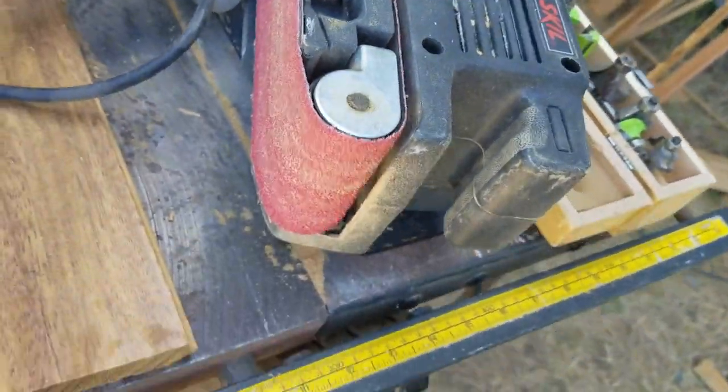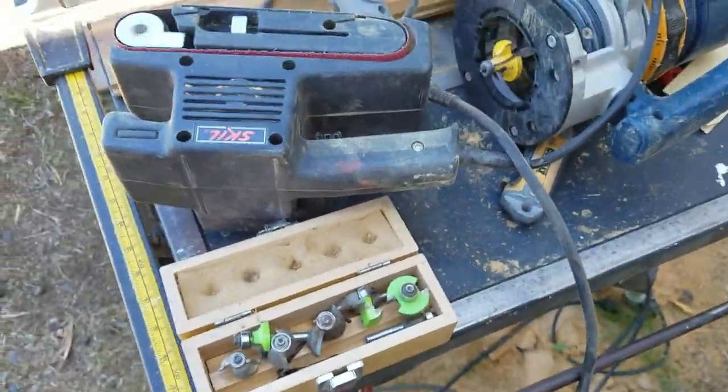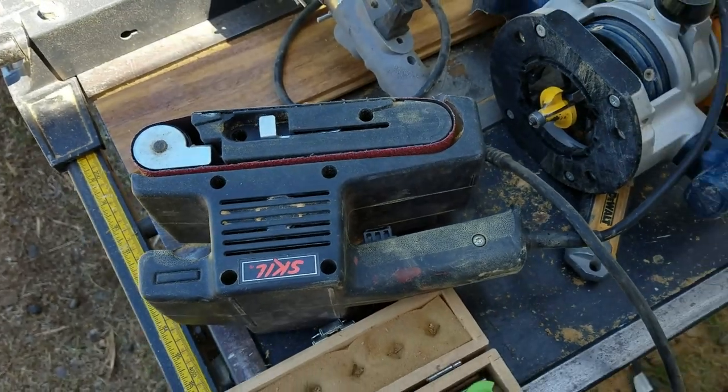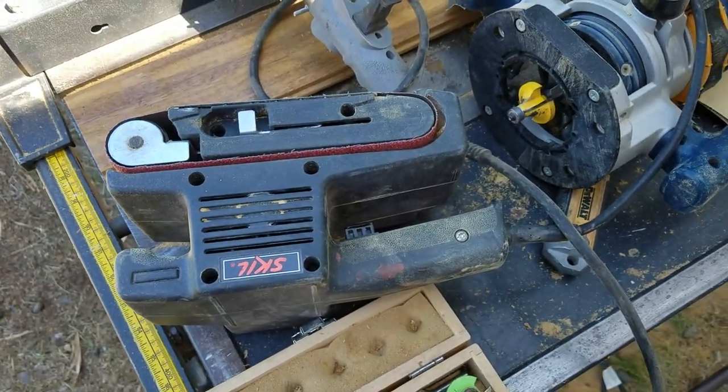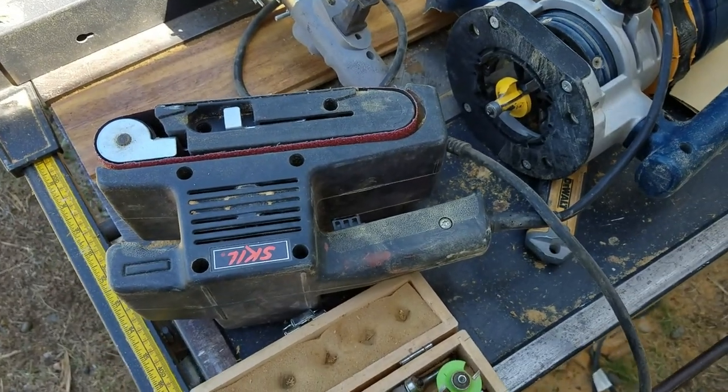And the good old belt sander — this is like a 3x18; mine is a 4x24. My belt sander can kick this belt sander's butt any day of the week, but mine also weighs twice as much. Bosch.